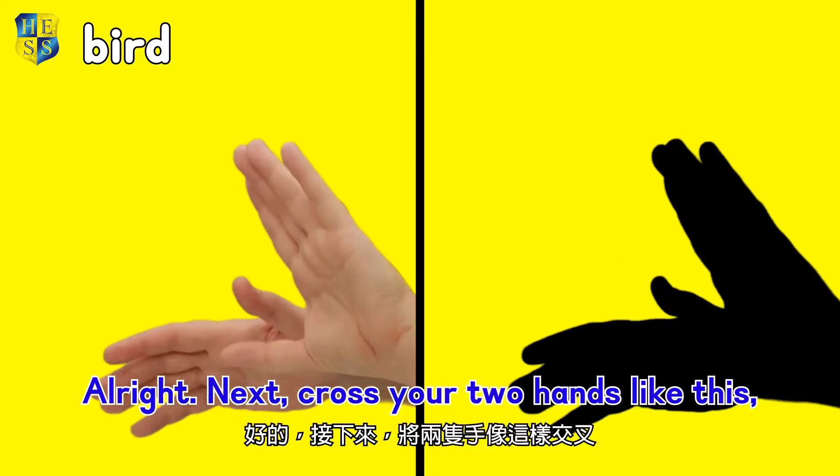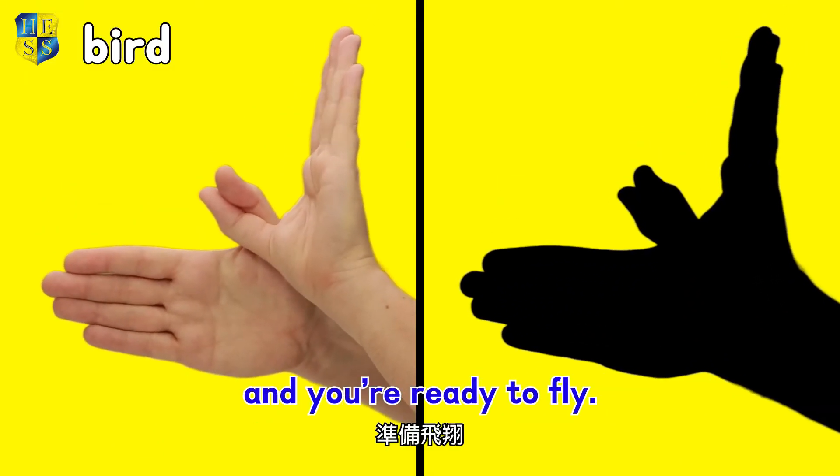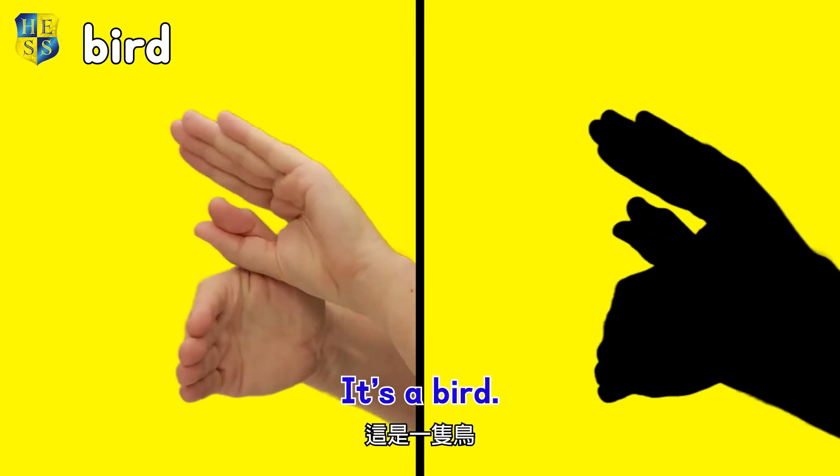Alright, next, cross your two hands like this and you're ready to fly! It's a bird!